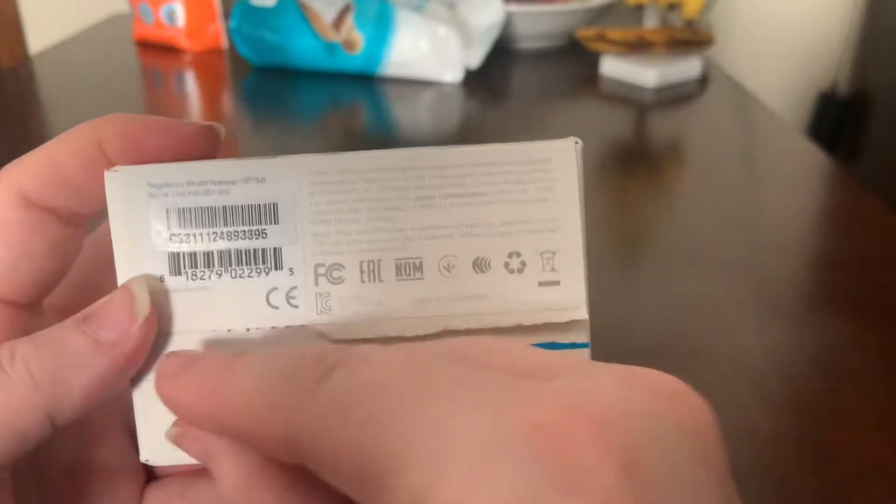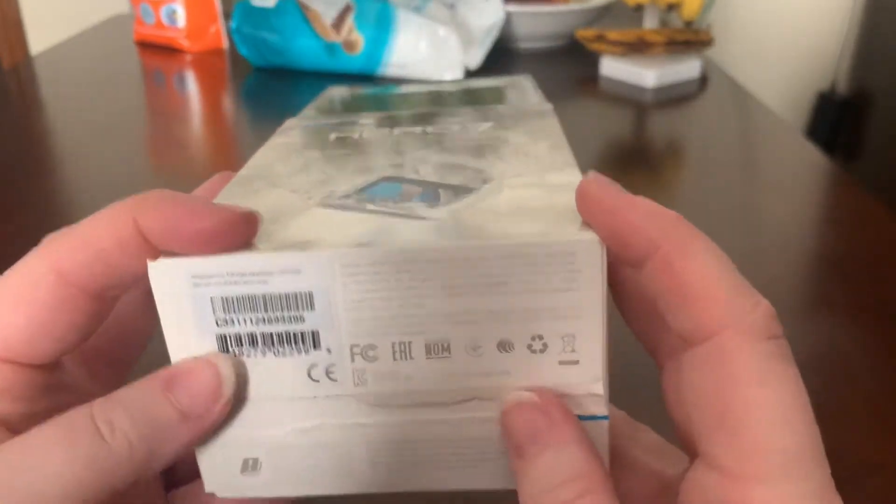I did rip this off already — my apologies. I ripped it off and I thought, you know what, I ought to do an unboxing of this since I've never had one before. So imagine me ripping this off.